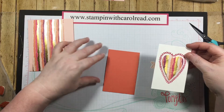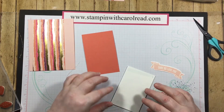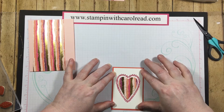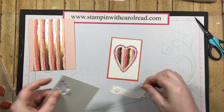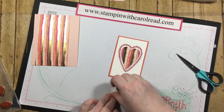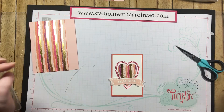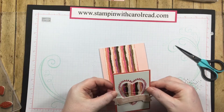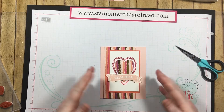I'm going to layer this whole piece of whisper white onto my calypso coral, centering that on there as best I can. Then all that's left is to put on the sentiment banner, and I just did that with two dimensionals. Then this whole piece — get some more snail — and I layer that onto my card base, just like that. Cute!